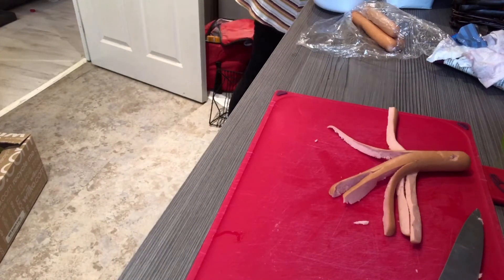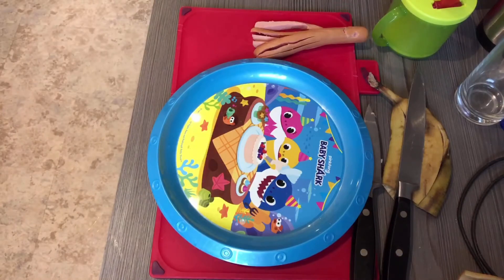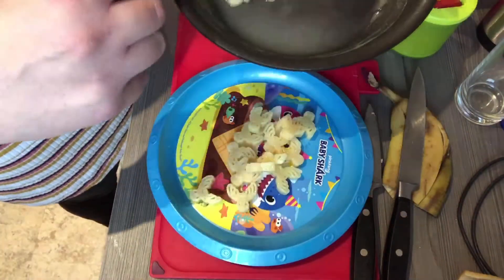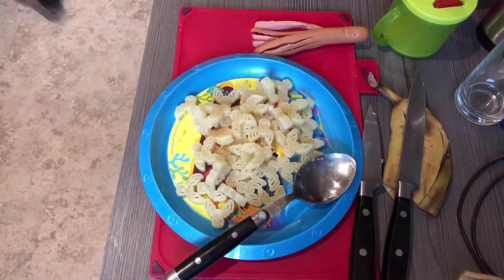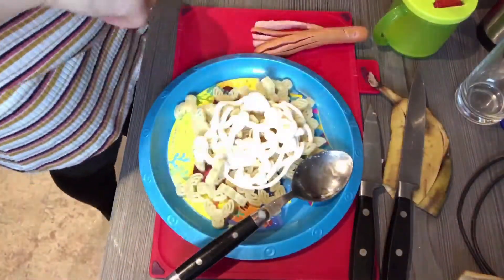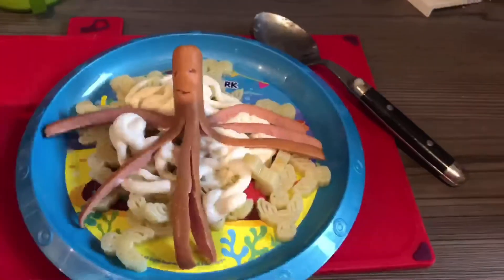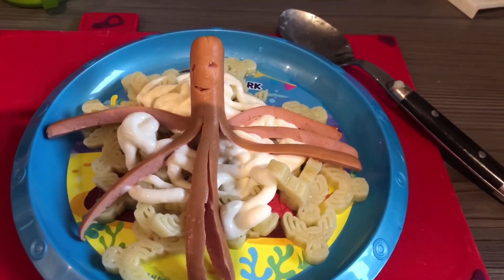I found it easier with the bigger sausages because they had more space to cut. With the littler sausages I did struggle a bit. I also cut a face into it — you can obviously put on better features, but I found it easier just to cut them in. Then I start serving by putting the pasta down as the base. Because I didn't have any sauce left, I just put mayonnaise on it — she absolutely loves mayonnaise and hot dogs with pasta. You can add cheese or vegetables if you like, but I hadn't because she had been eating a lot of salad today. Then I simply display the octopus on top. It looks so cute.